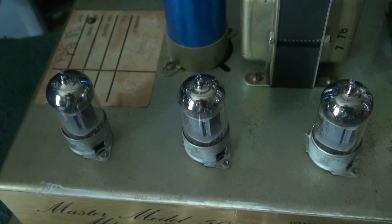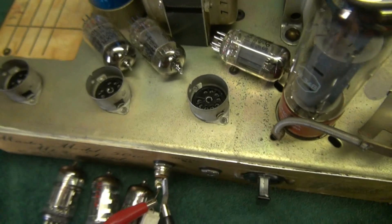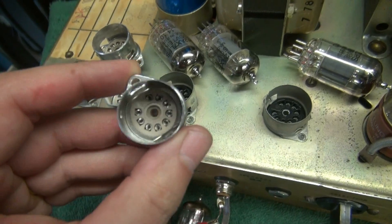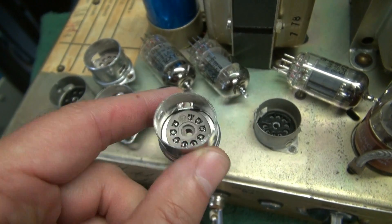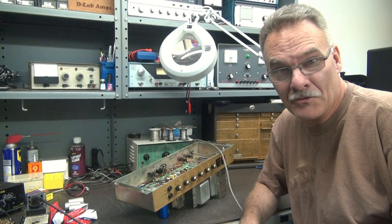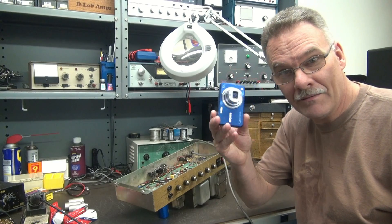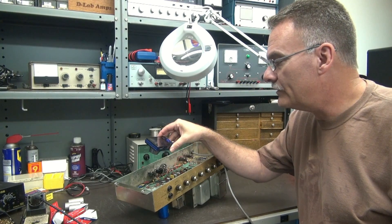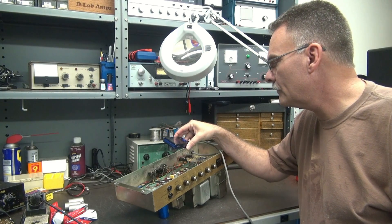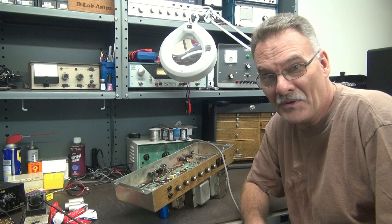As you can see, the original sockets are pop-riveted in place, so I have to drill those out. We're going to replace them with these nice Micalex sockets — I have really good luck with these, they're about $2.50 a piece. Don't go cheap if you have to do this. So it looks like we're going to change out some 9-pin tube sockets. The first thing you want to do is document what's there. Easiest way? Digital camera — get in there and take a picture of each socket. Either that or make yourself a good sketch. You definitely want to wire these things up correctly or you're really going to damage your amp.